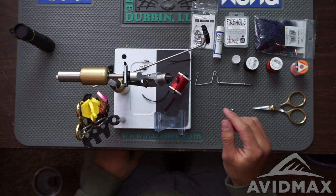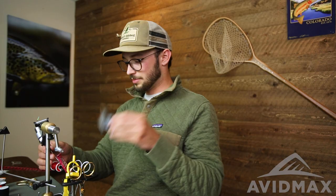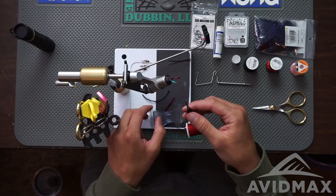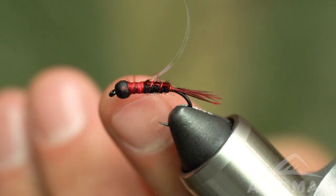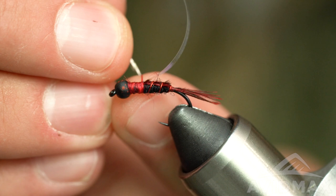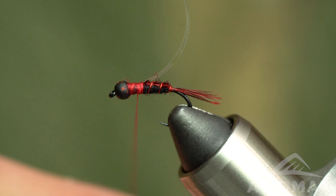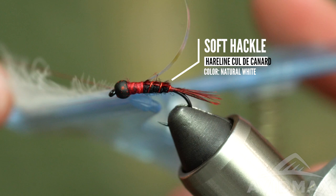With our tinsel tied in, we come in with our CDC prepped in a clip. We need to split the thread to feed it in, so do a gentle counterclockwise twirl to get it to lay flat. Prop it up with your fingertip, get it to relax — this can be tricky. You're just trying to give yourself as big a target as possible. Go for dead center, get that loop established, work a finger in there, wiggle the thread back and forth to open up the loop, then feed the CDC through, pull your thread tight, and release your clip.